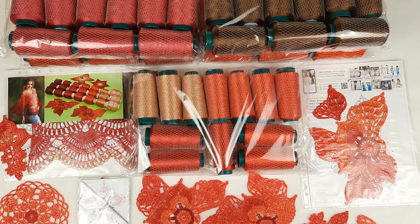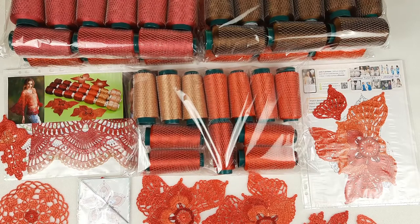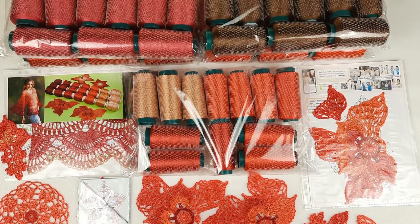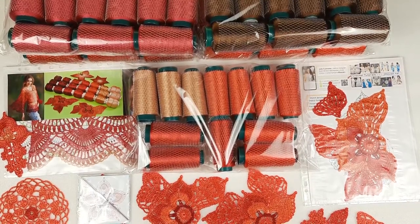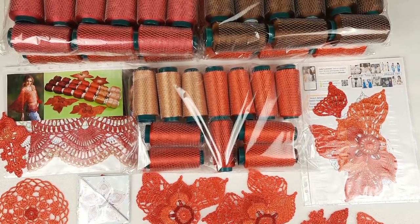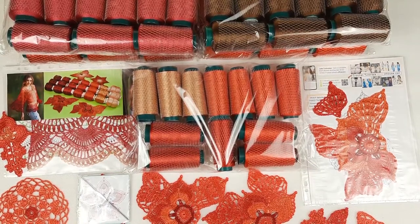My subscribers inspire me because they send me their results made with other threads and colors, and I really feel special emotions when I see these results. I also invite you — if you want, you can join our JTT House Patreon club. You'll watch live workshops, talk with me and other members at the live chat, and get access to all new lessons and crochet courses. It's really fantastic.